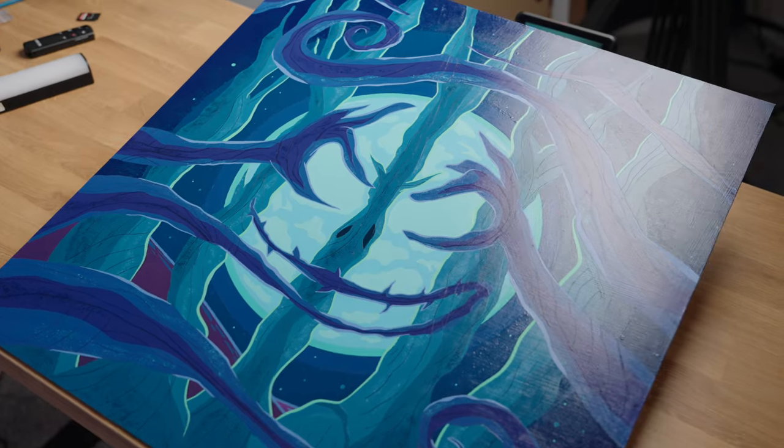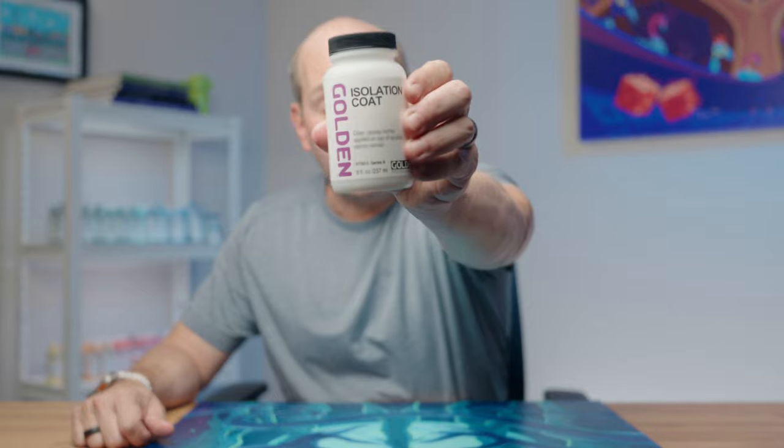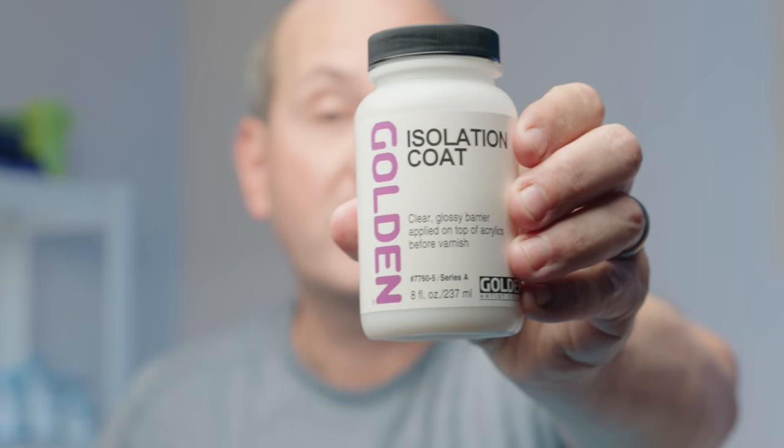It's a 24 by 24 painting on hardboard, about an eighth of an inch thick. This board is called Gesso Board from a company called Ampersand Art Supply. The isolation coat product we're going to be using is from Golden — it's their own isolation coat mixture. You can make your own by mixing some of their gel mediums with water, but I like this product because it's already ready to go.